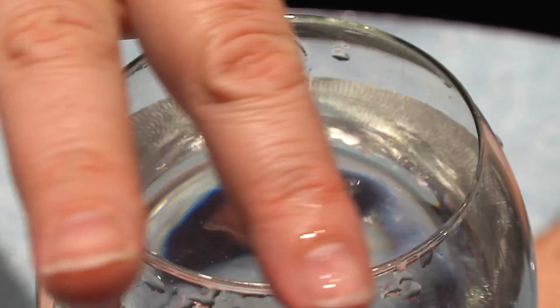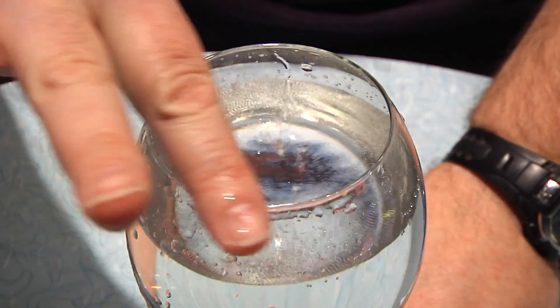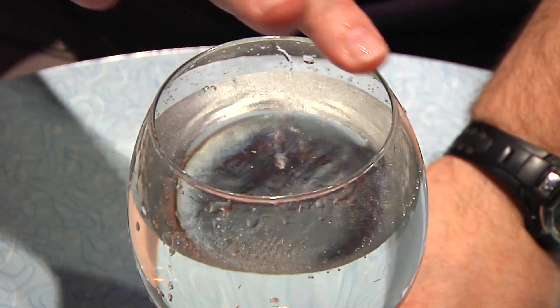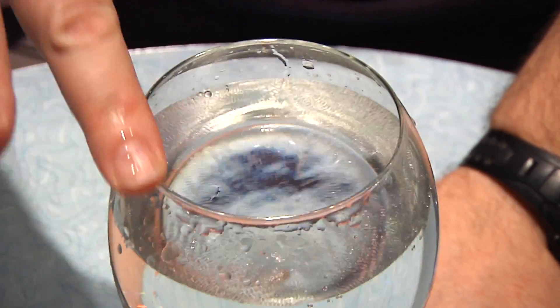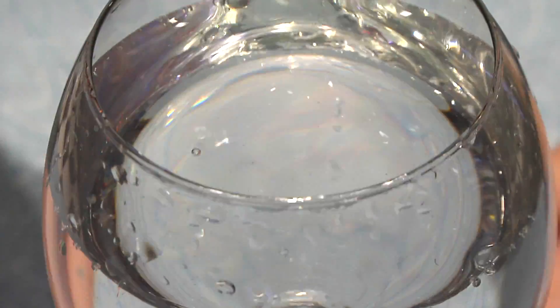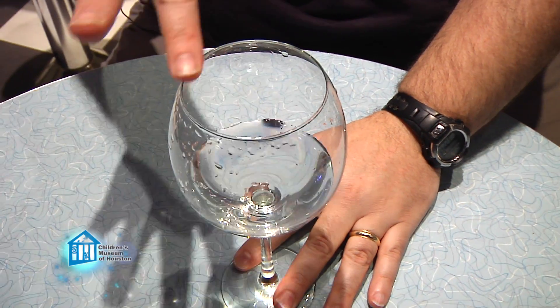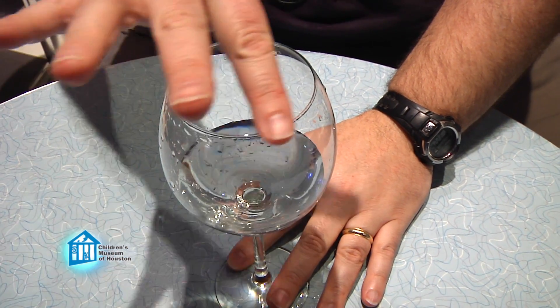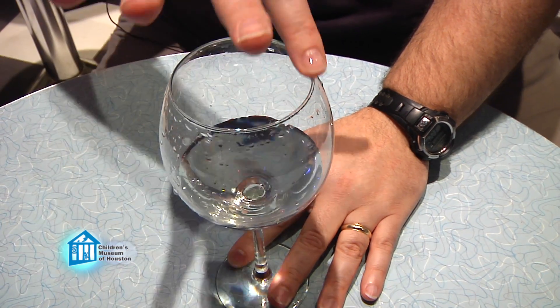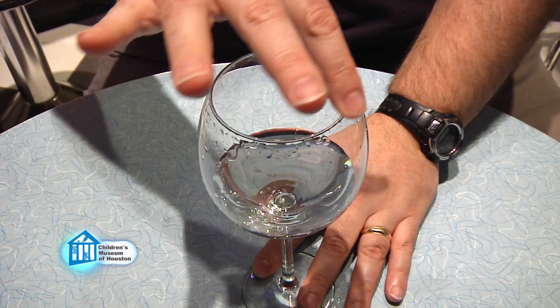If we apply this back to the singing glass: the full glass has less air, so the area of the glass vibrating in water is larger, creating longer sound waves and a lower tone. But if we empty the glass again, the more empty glass has less water and more air. Therefore, the area of the glass vibrating only in water is smaller, creating shorter sound waves and a higher tone.